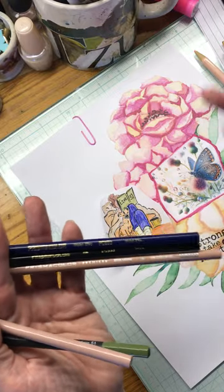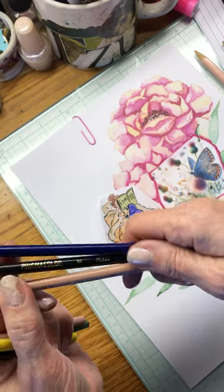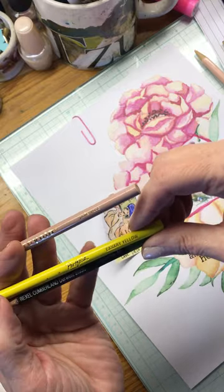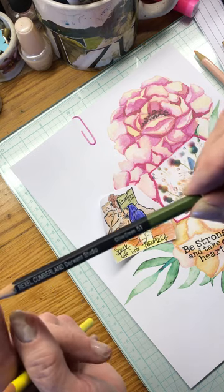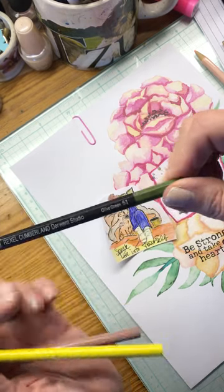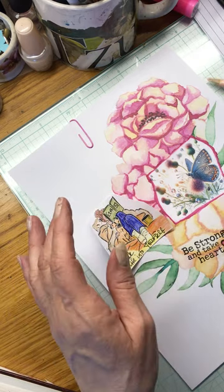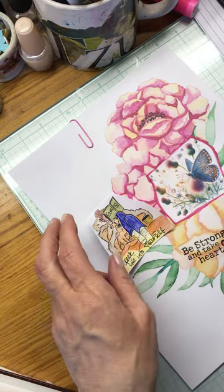Prismacolor is definitely my favorite. I also use Crayola — you can get those all day long at Walmart pretty cheap. The Portfolio line is really good but I don't think they make those anymore. I found this one at Michaels — it's Derwent Studio. Derwent is a really good brand as well; I'd give them a solid nine in comparison to Prismacolor. I like how it's got a hexagon feel versus the round feel. With these you don't need a sharpener — you might run out of lead but that's okay.